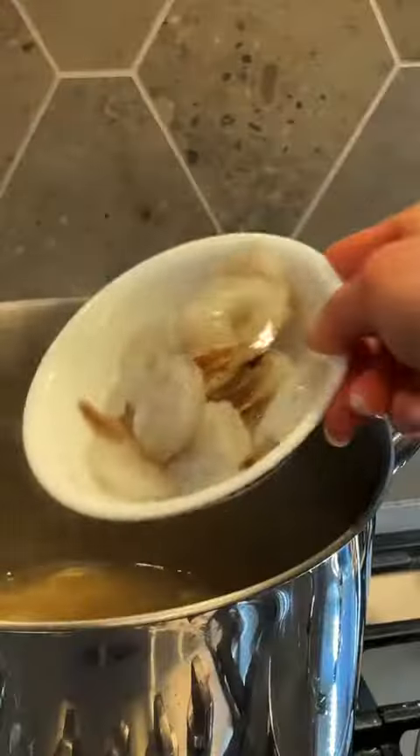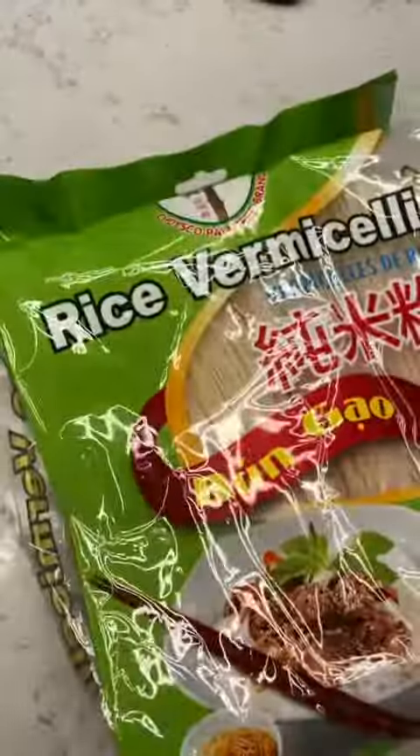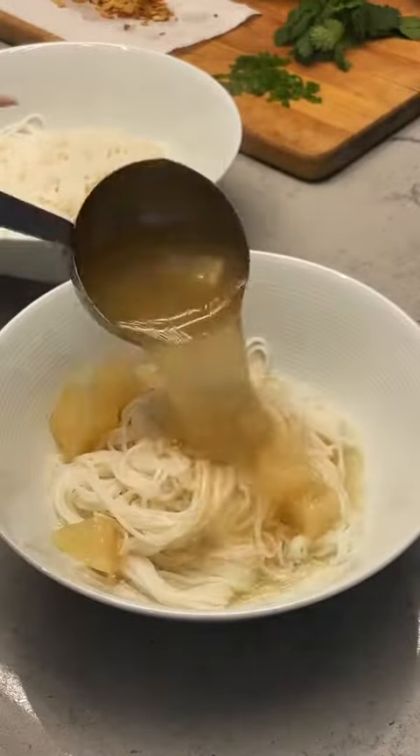Third pork thing. Shred your pork neck, and you can also cook shrimps in your broth. Can't forget fried garlic. And then lastly, just cook your rice noodles according to the package. Make sure you rinse in cold water at the end to stop them from cooking.